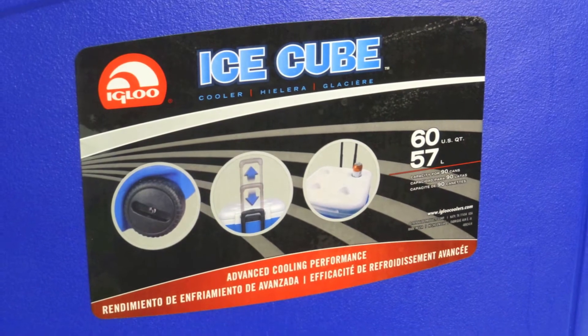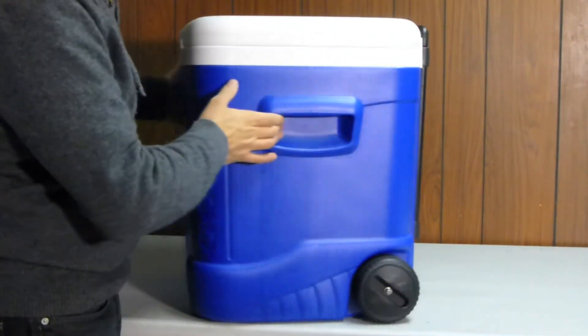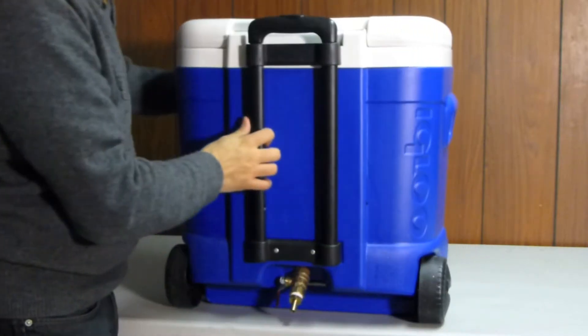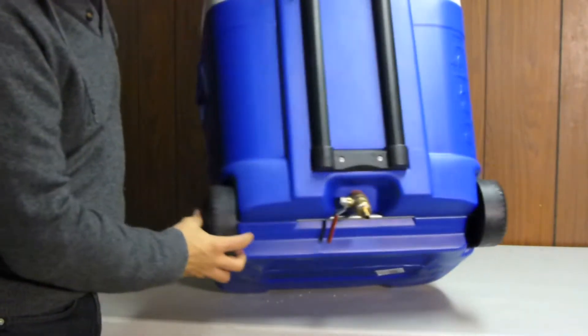I use an Igloo ice cube cooler, a 60-quart rolling cooler. As you can see, there's wheels on it and a handle so you can roll it around. And there goes my spigot.